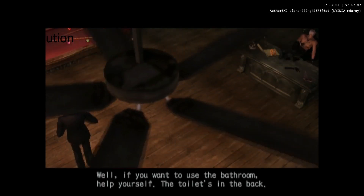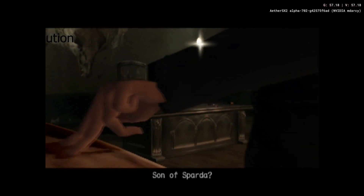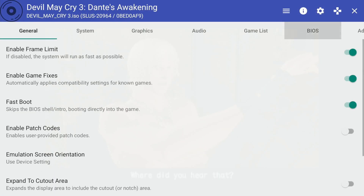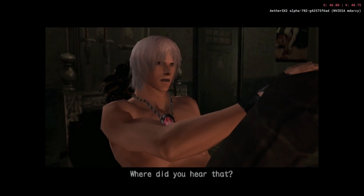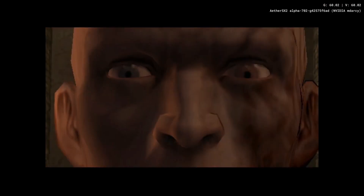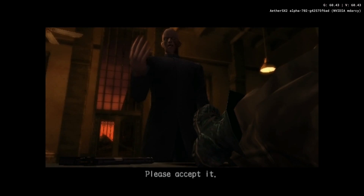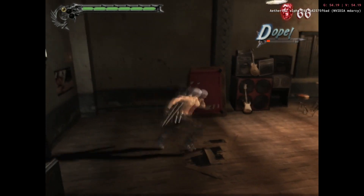Another setting I changed is the upscale multiplier. I changed it from 1x to 2x, and it made the games look much more crisp — they look like HD. You could go up to 4x, but I didn't really notice a difference. I just stuck with 2x because that's where I noticed the improvement and it didn't go crazy laggy. The system does take a hit when you change that setting, so 2x is optimal for me. From 2x to 3x I didn't see a difference, so the games look good and run good — why not?